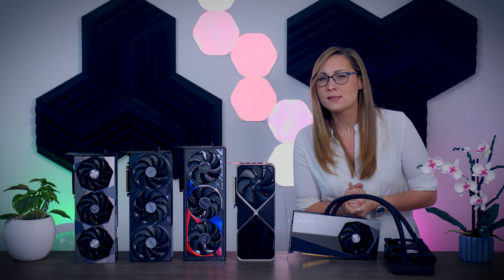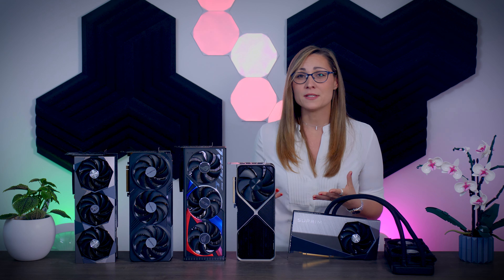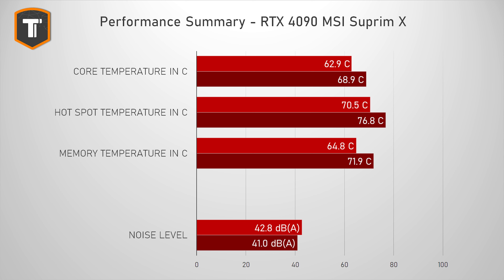Memory can run a bit warmer and it is completely fine as long as it's not in the high 90s or above. When it comes to noise, the ROG Strix and the Supreme Liquid are the quietest options, followed by the air-cooled Supreme X in its silent BIOS and the Gaming OC in the silent BIOS as well. These differences seem small but are actually pretty relevant in reality — 42 dB isn't very loud for a high-end GPU, but the difference between a 40 dB card on your desk and a 42 dB card is very much noticeable.